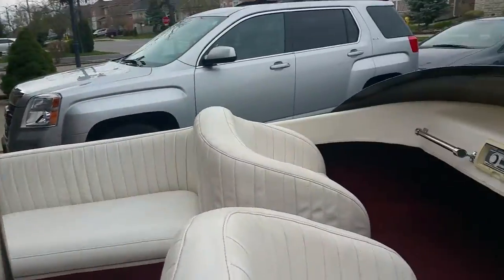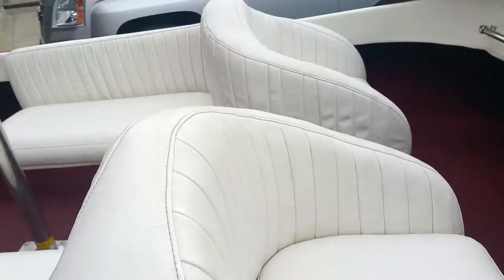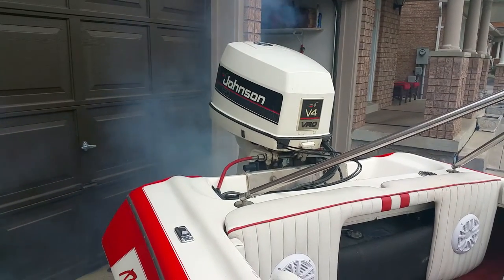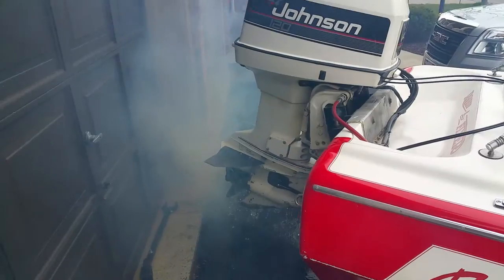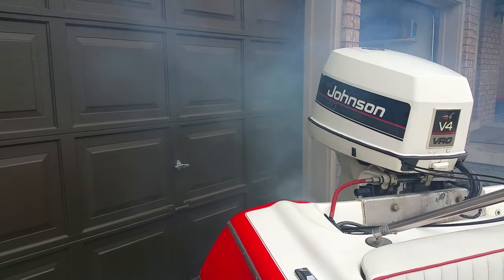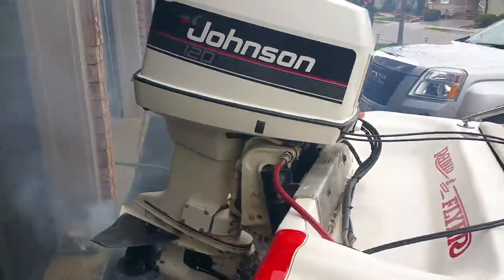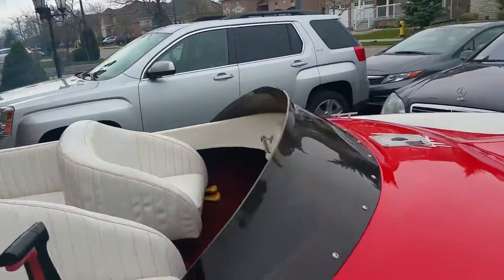Let's fire it up. Put the hot choke up — pull it up. By the way, you got your nav light, horn, bilge in the corner. Choke up, turn the key. Hopefully the neighbors don't call the cops on me — a little smoky, obviously first start of the season.